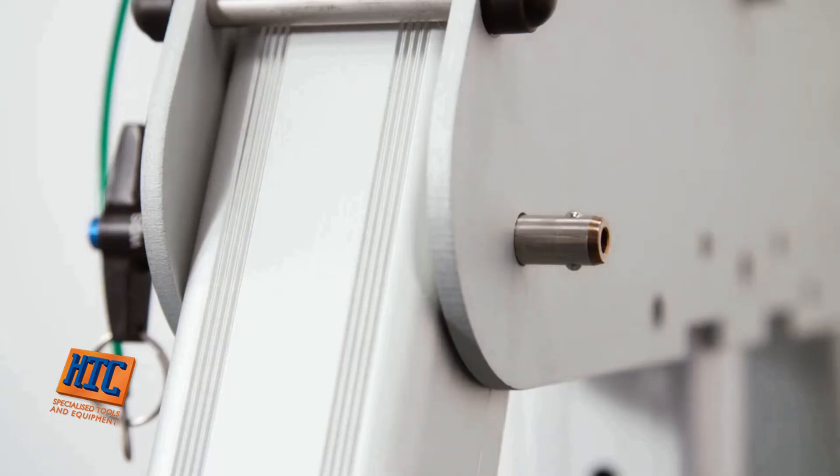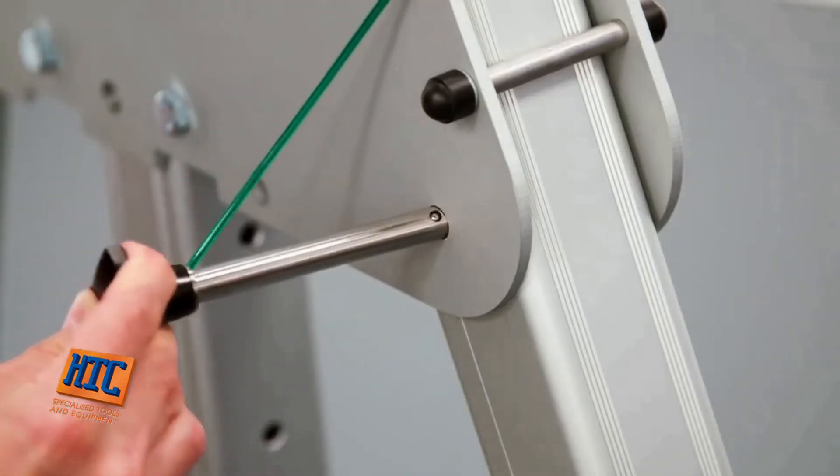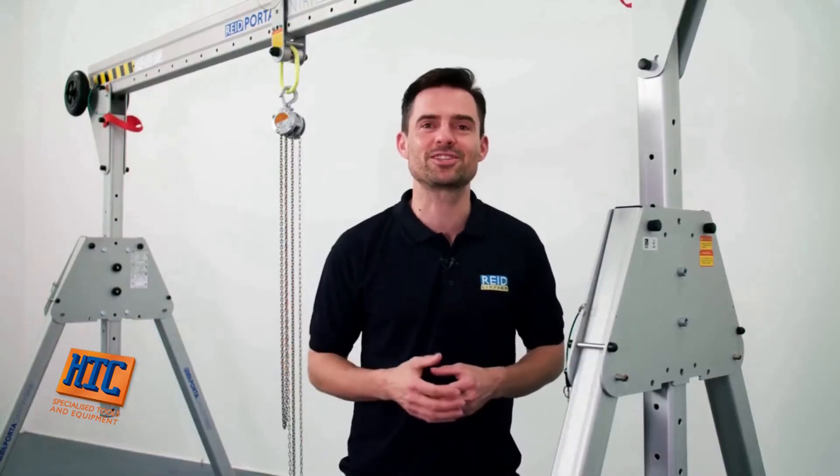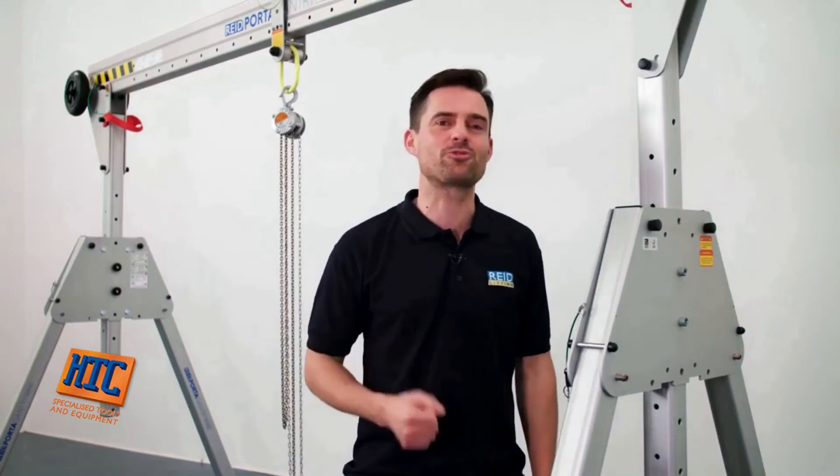No tools are required to assemble the Porter Gantry Rapide. Assembly is completed using a range of push pins and knurled nuts. Now let's focus on some of the features that make this product so flexible.